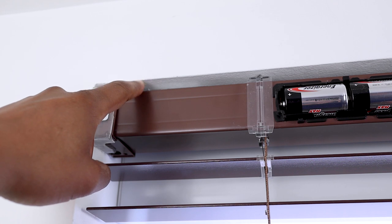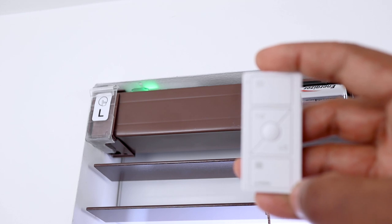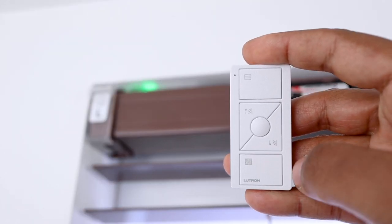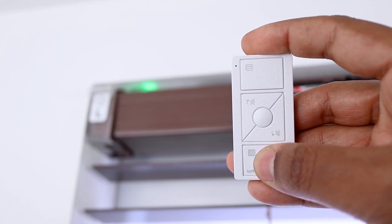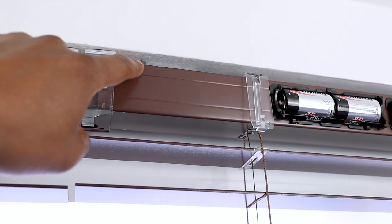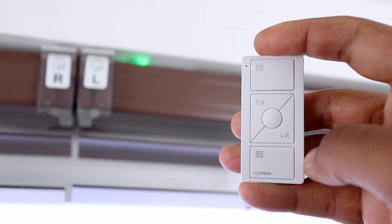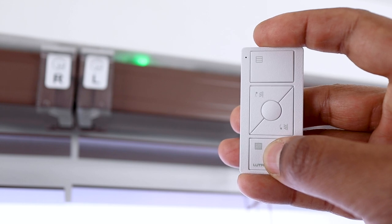To assign my Pico to my blind, I first tap the shade button on my first blind — the shade button turns green. Next, on my Pico, I press and hold the privacy button — the close button — until the shade button on the Lutron blind flashes green, which means the assignment is complete. The Pico can now operate the blind on the left of my window. I do exactly the same for the blind on the right: press the shade button to green, then press and hold the bottom button. The Pico is now assigned to both my blinds.